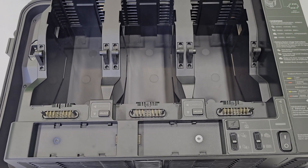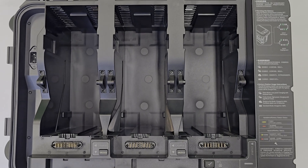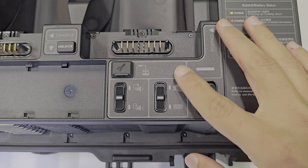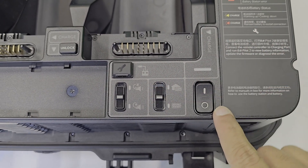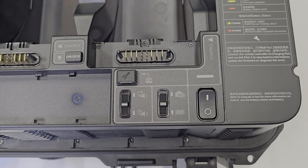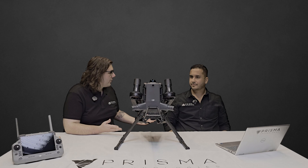We now also have the BS100 battery charging station, which doubles as a carrying case for your batteries. It can carry three TB100 flight batteries. It has two charging modes: a rapid charge mode that charges from 0 to 90% within 45 minutes, or a silent mode that charges from 0 to 100% in 110 minutes.